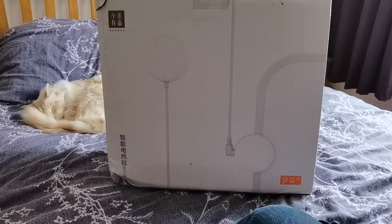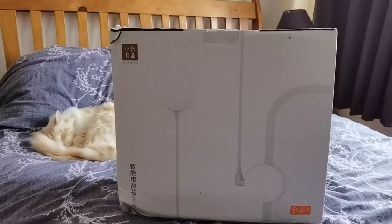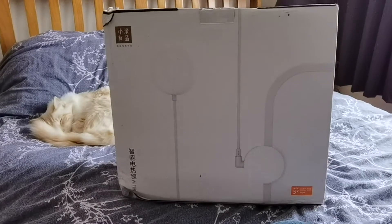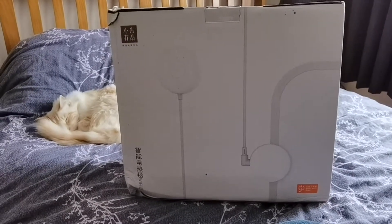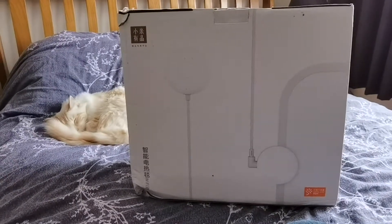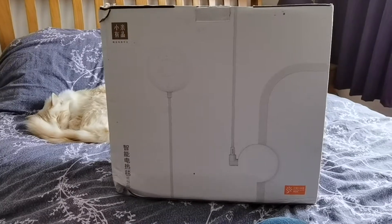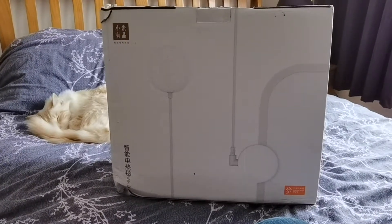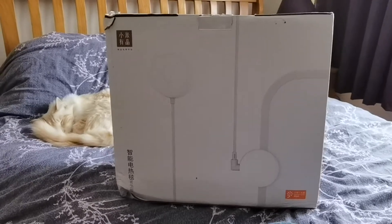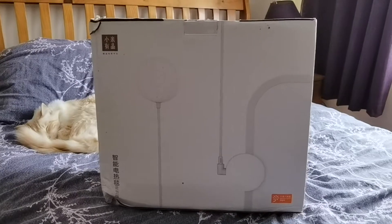There's a setting called 'Enjoyment' — I'm not entirely sure what that means yet because all the instructions are in Chinese and there are no English instructions. But I think it's like a gradient heat: maximum power, then it dips a little through the night, then warms up again in the morning before you wake up, so you wake up in a nice warm bed.